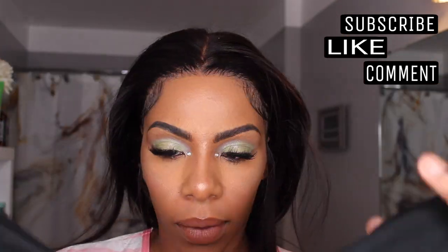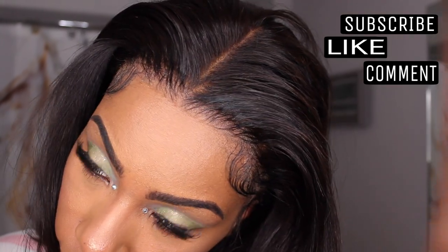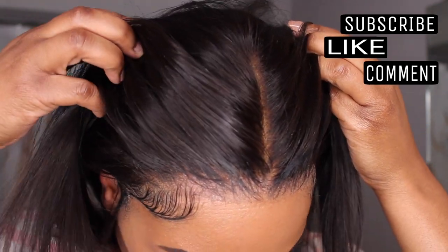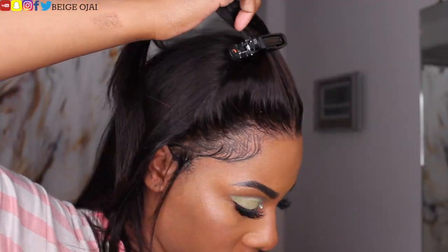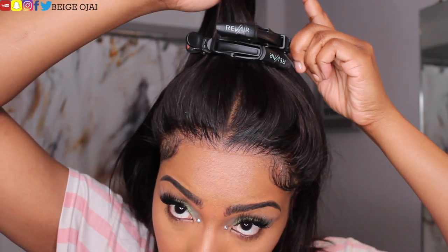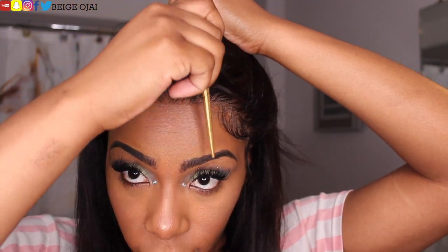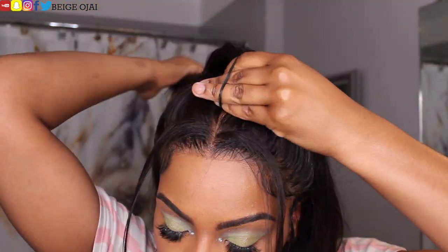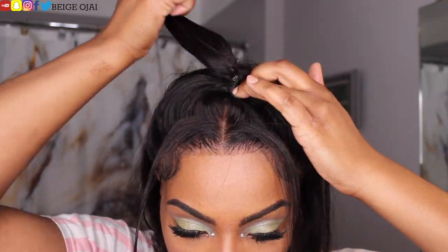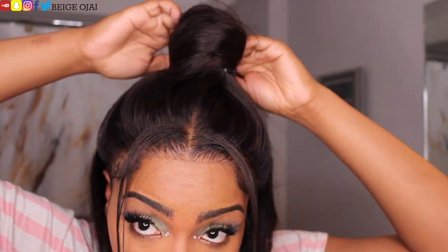15 minutes later, it's time to remove my headscarf and finish styling this hair. Today I'm going to do a half-up half-down hairstyle. The first thing I'm going to do is section off the top half of the hair and clip it down with hair clips. Next I'm grabbing a rubber band and putting it into a ponytail. After that I'm grabbing a small tooth comb and teasing the hair just to make my bun fuller.